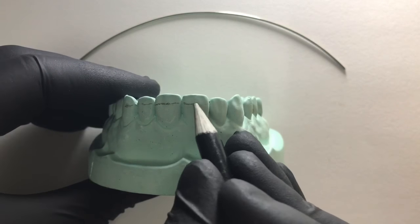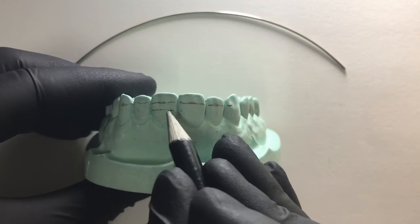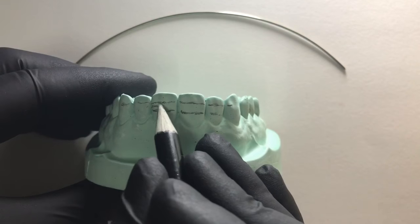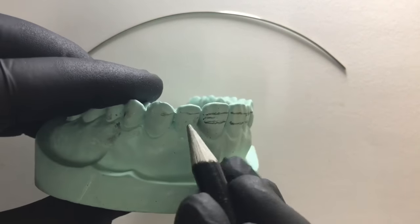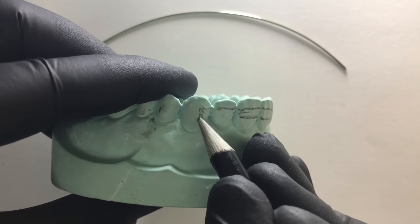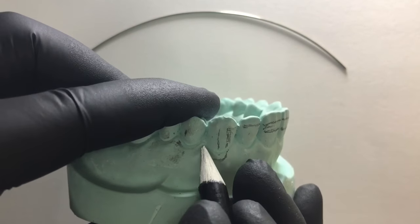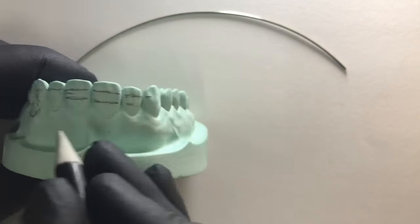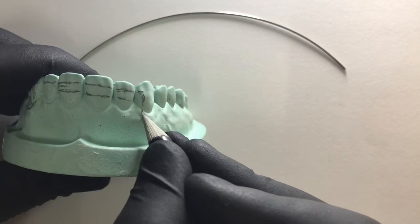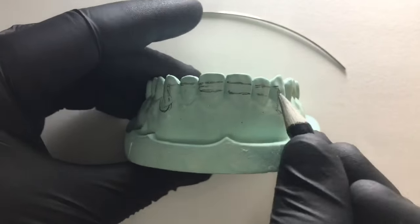First we extend from the medial half of the canine. This line we are drawing separates the incisal third from the middle third. We divide the tooth into three parts. This line separates the middle third and the cervical third. Our bow would be resting at the junction of the middle and the incisal third. When we divide the canine into three equal parts — medial, middle, and distal — the U-loop would be resting at the medial half, and the loop would extend cervically two to three mm below the cervical line or at the crest of the bone.